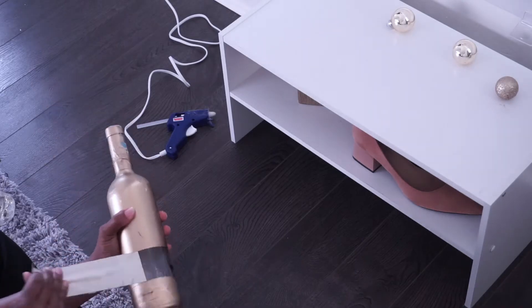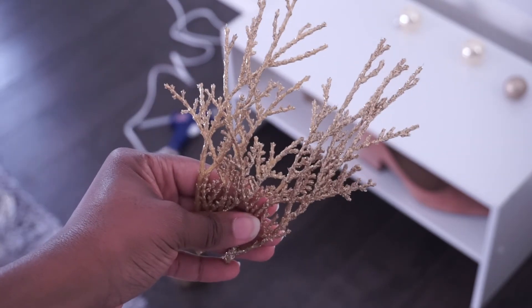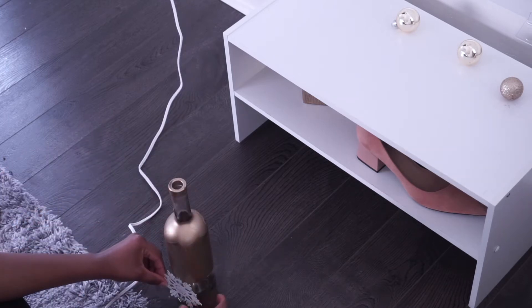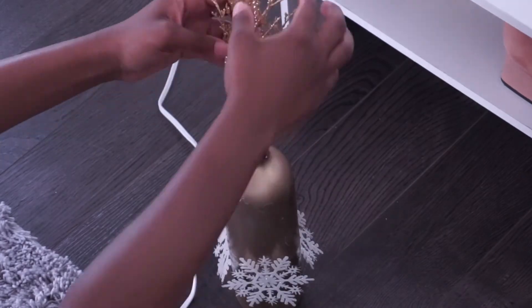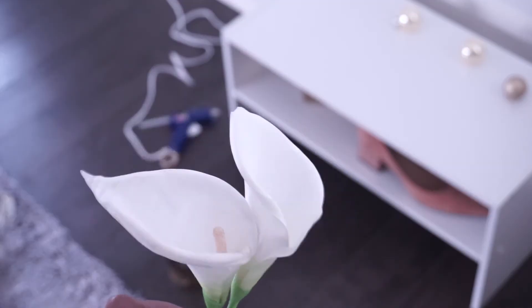For the taller glass, I'm going to use a glue gun to add these fake snowflakes and these gold tree branches. I'm doing the fake snowflakes right on the clear part, and then the tree branches right at the top of the bottle. For the medium size base, I use these fake calla lilies, this gold ribbon, and some gold ornaments to fill the base.